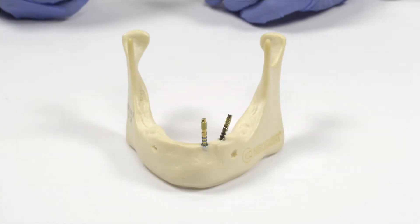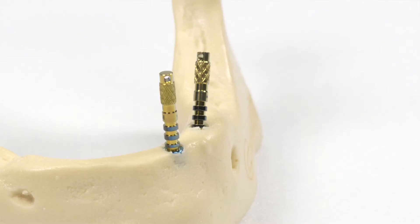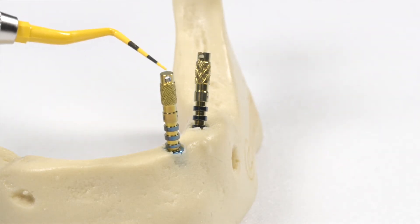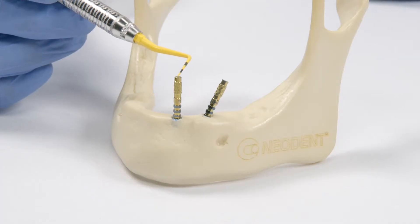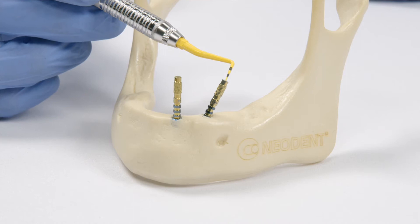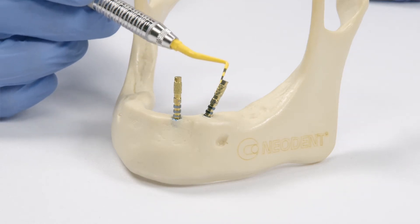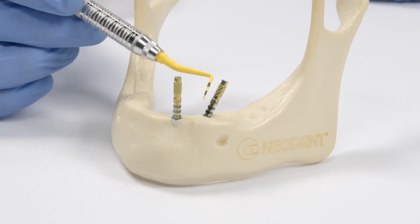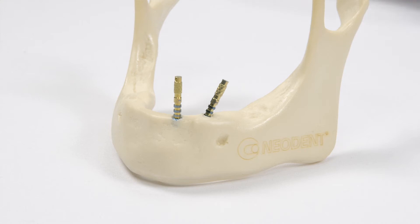This is the angled mini conical abutment in a situation where there is an implant more anterior in the mandible. The anterior implant is straight and the implant more distal in the posterior area is tilted. The goal is to have the two implants and mini conical abutments parallel to each other, so it is best to use an angled abutment.